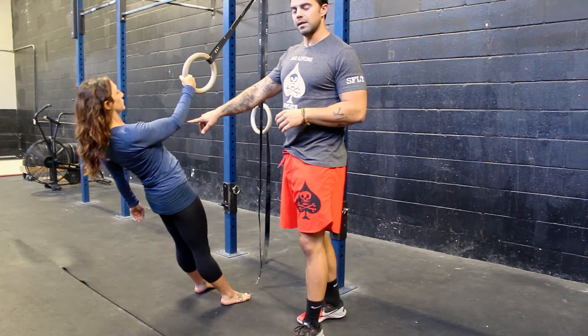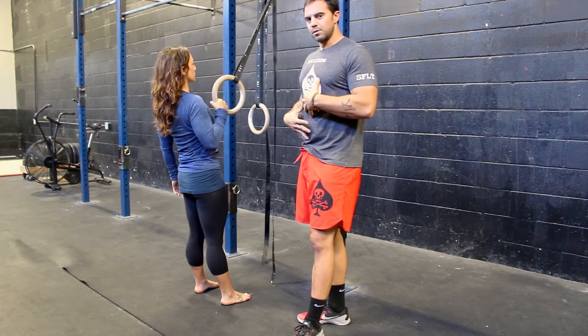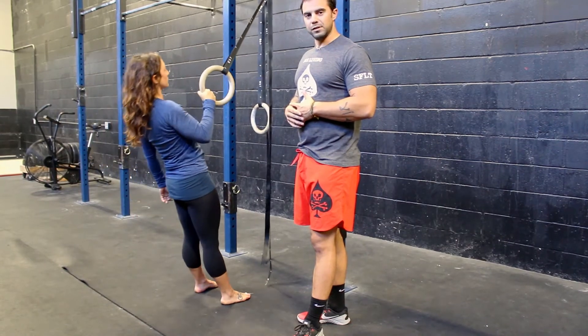Things we want to emphasize with this: one is the elbow stays close to the body, doesn't flare out. Also, as we tighten up through the core, we're maintaining our breath throughout this entire position from start to finish.